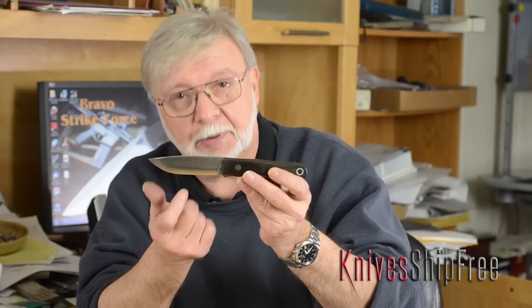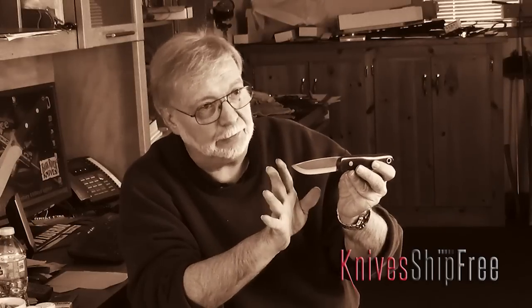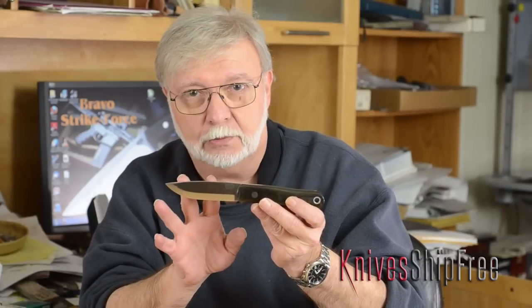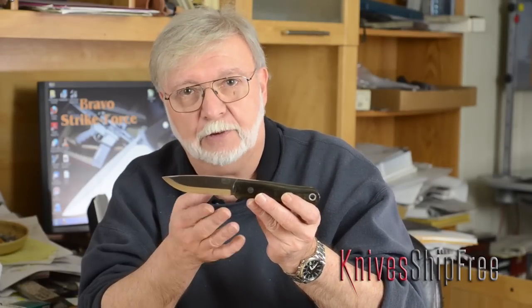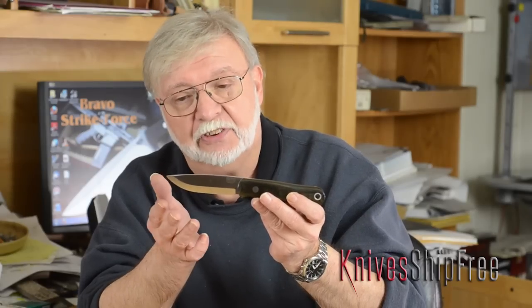It has what appears to be a Scandi grind, but it's not a flat Scandi — we don't do flat Scandi grinds. This is a convex Scandi, like the original Scandi knives, not the ones they market today, but the originals by the Sami people. They're convex because it's impossible to have a flat edge that you sharpen by hand — they get convex. They were designed convex.